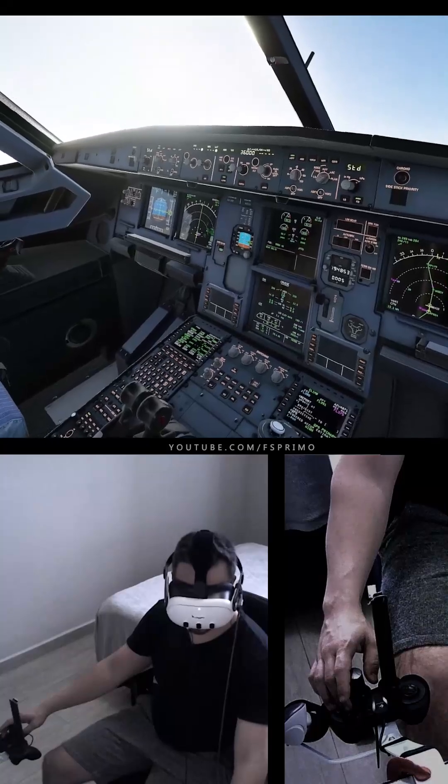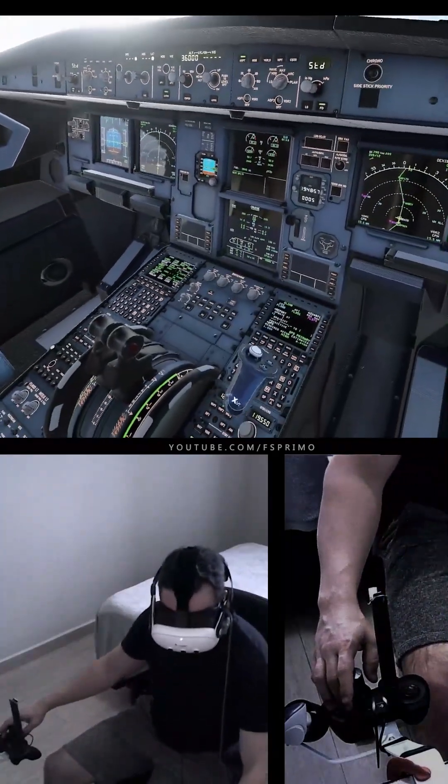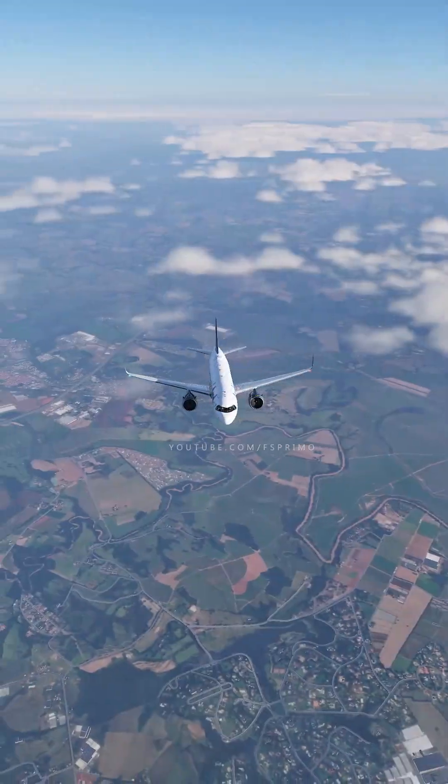Flight Level 350 is the optimum and 375 is the maximum. Let's go to 360 initially. 3, 6, 0.